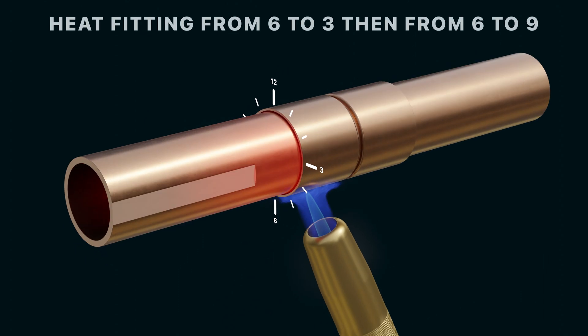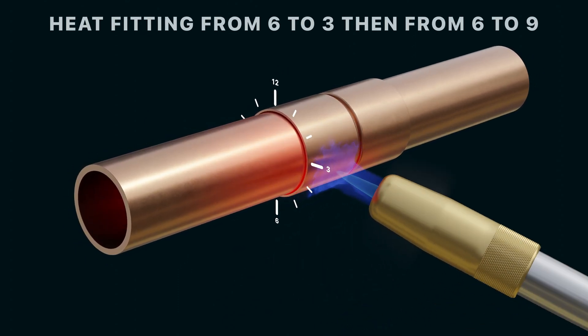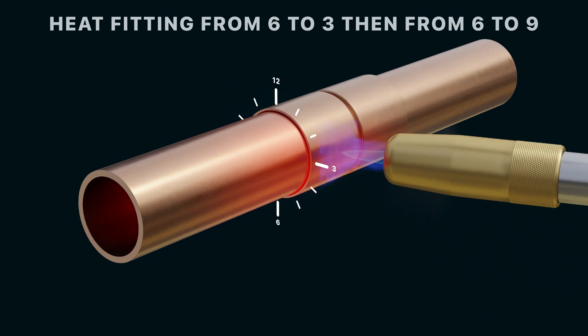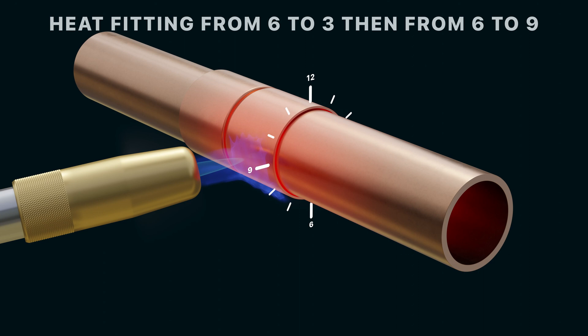Next, preheat the fitting. Following the same process as the tube, start at 6 o'clock and slowly heat your fitting until you reach 3 o'clock, then again from 6 o'clock to 9 o'clock.